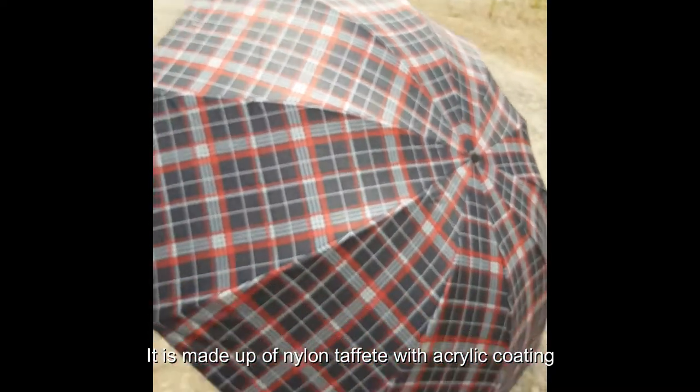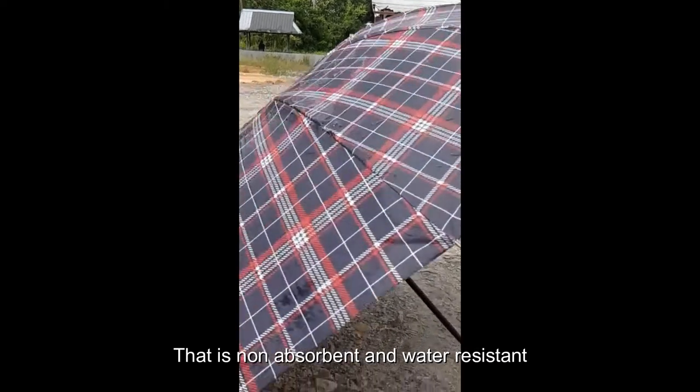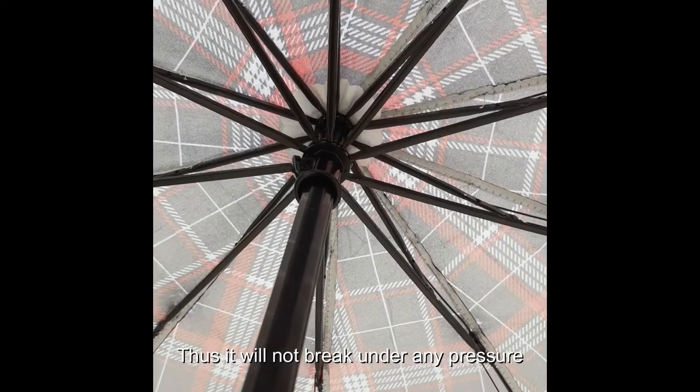There are tear-reinforced flexible ribs, thus it will not break under any pressure.